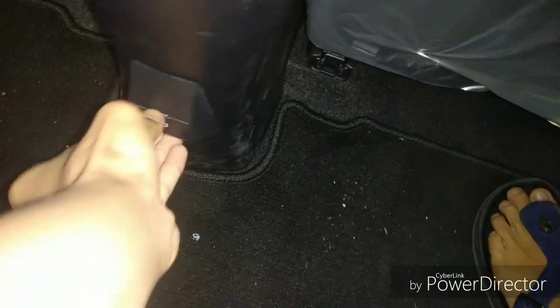At the rear there are some cup holders and door storage with piano black finishing and fabric finishing. With the front seat adjusted to my comfortable position, I have decent legroom and headroom. At the back you also get two USB ports, and being a B-segment car you also get a center armrest with two cup holders.